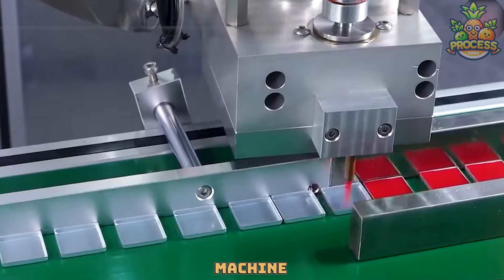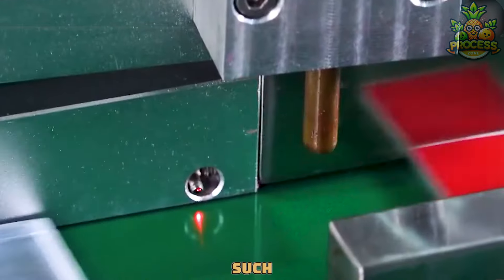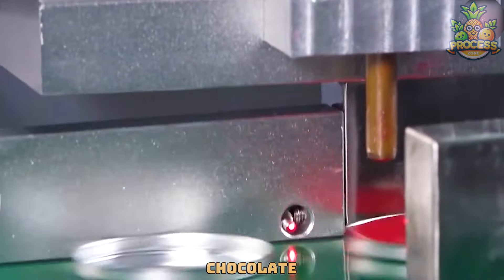The filling trays machine works by having a large tank that contains the filling of choice, such as jam, cream, chocolate, or cheese.